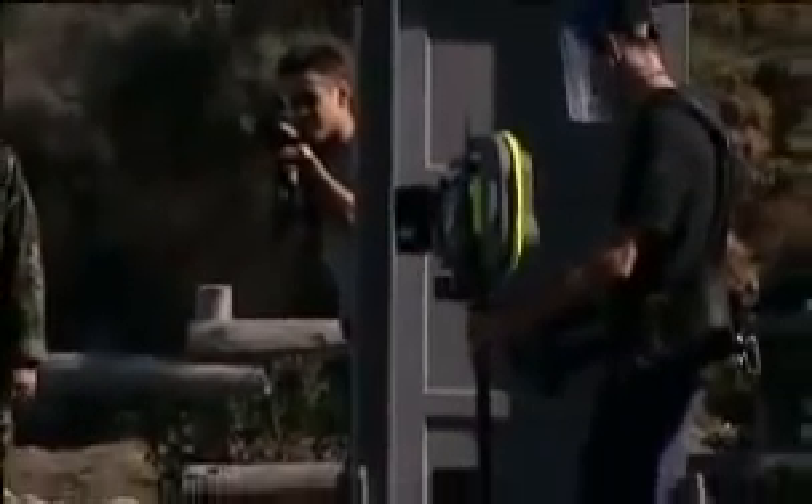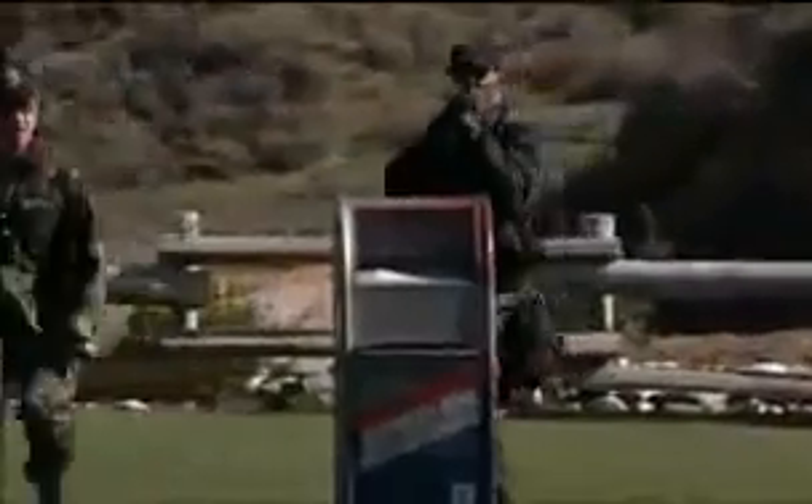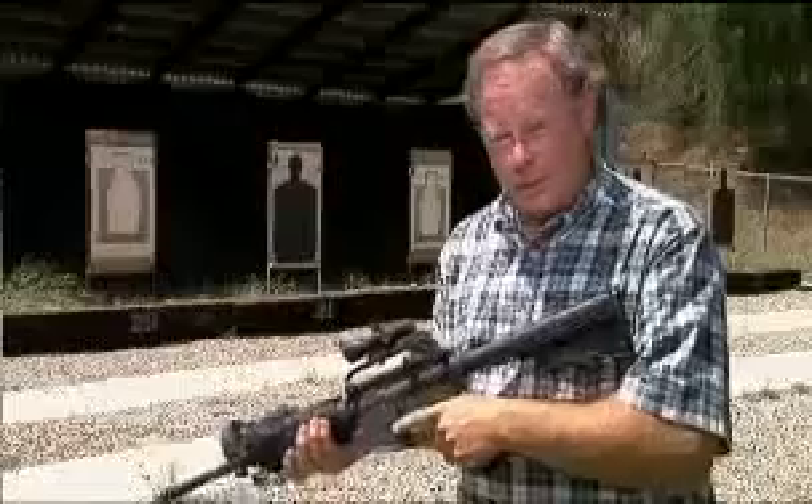Standby! Ready! It's a little bit louder than the MP5. It does shoot a different bullet than the MP5.